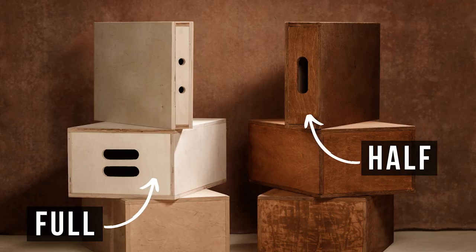Apple boxes are very versatile — they can be used as a platform for sitting or standing, or you can put your equipment on them. Apple boxes have four sizes: full, half, quarter, and pancake. In photography the most popular sizes are full and half. Quarter ones are also sometimes used, but personally I have never used the smaller ones.